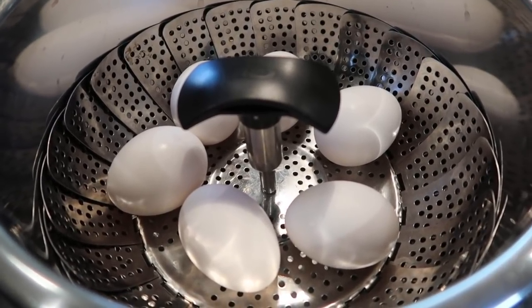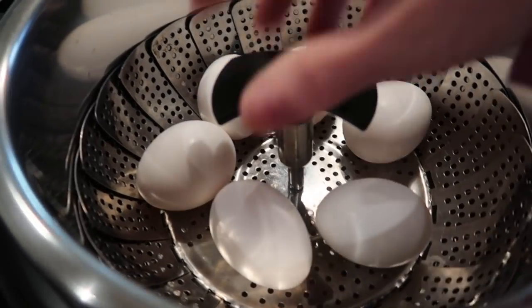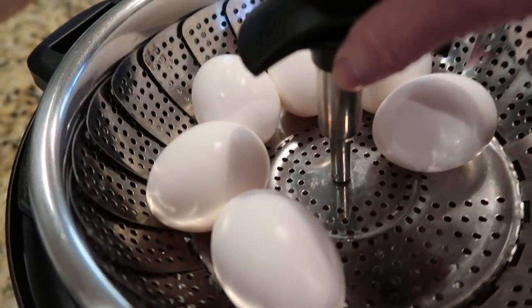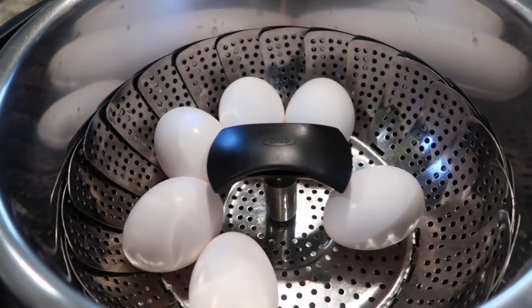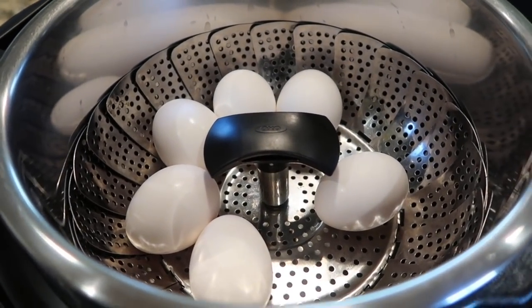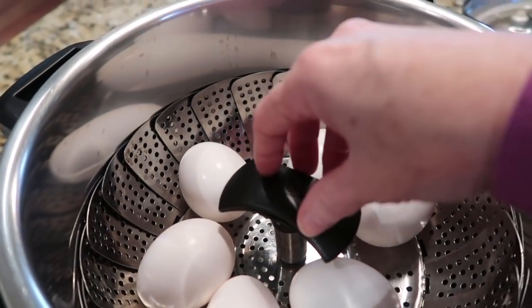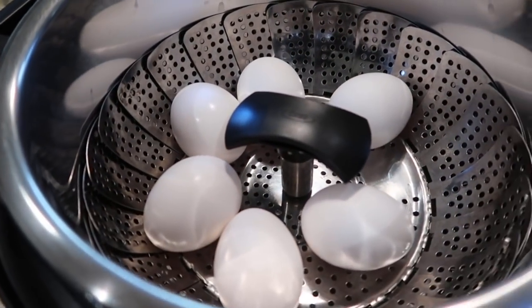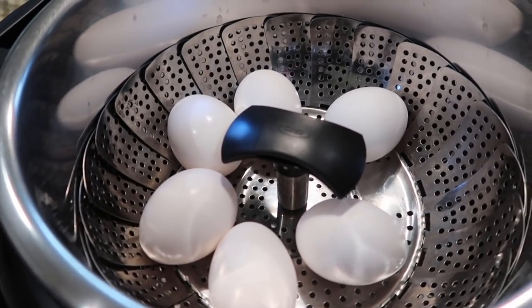I've talked about this before — it's one of my favorite things to do in the Instant Pot. You put one cup of water in the bottom; you can use the trivet that comes with it. I use this little OXO strainer that I love. I'm going to do the 5-5-5 method: five minutes on high pressure, five minutes of natural release, and five minutes in an ice water bath. Then I will make a dozen deviled eggs, and after that I'll mix up a dry rub for the smoked turkey.